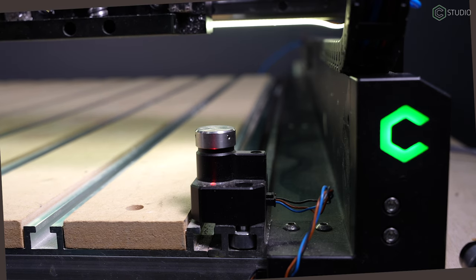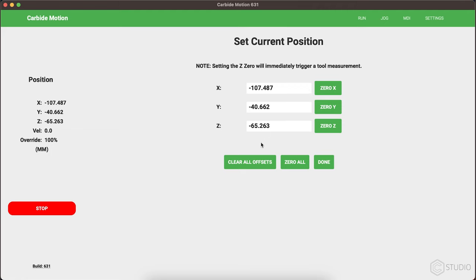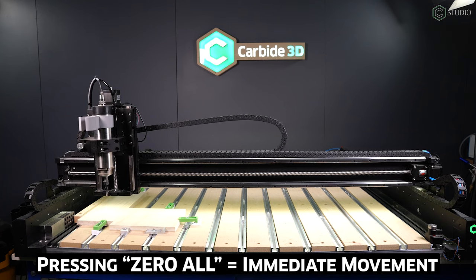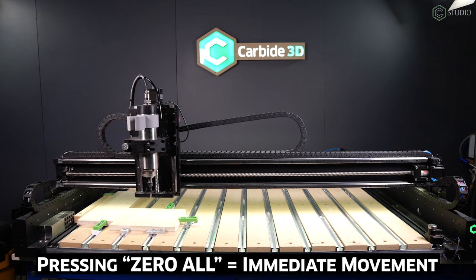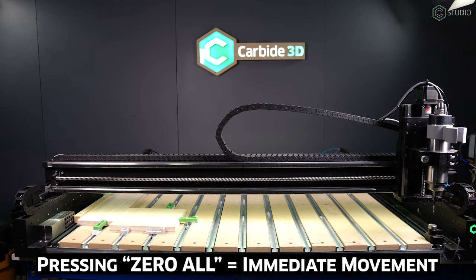With that in mind, here comes the biggest change. Anytime you set a Z zero, two movements will occur without delay. When using zero all, your Shapeoko will immediately pull up the Z axis and begin movement in the XY coordinates, and it's going to go through the bit setter cycle.